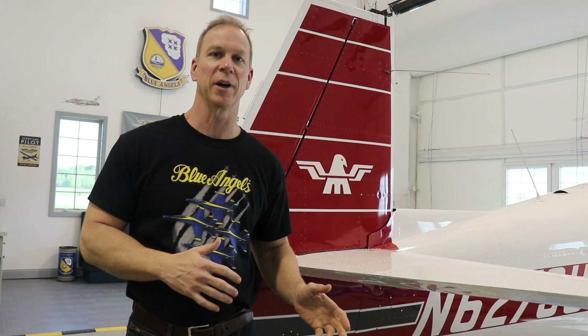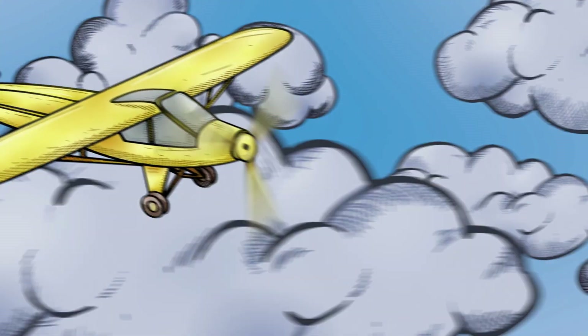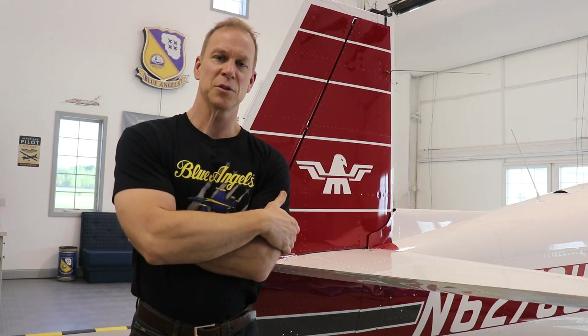I have determined that now that I have this awesome Mooney that I really enjoy flying, I am never going to finish my Zenith Cruiser. Did we get interrupted by that awesome intro? Now that I have this Mooney, I'm never going to finish my Cruiser unless I actually get these wings painted and get back to work on it. Did I fool you guys again? That's two videos in a row. I think I'm going to get rid of my airline job and become a full-time comedian. You guys are too easy.